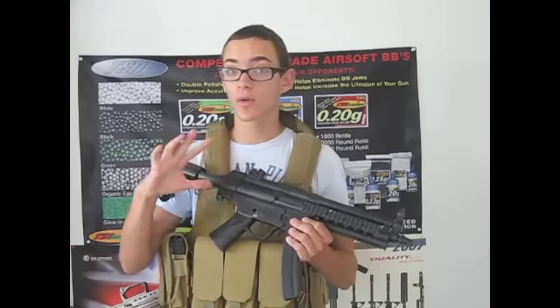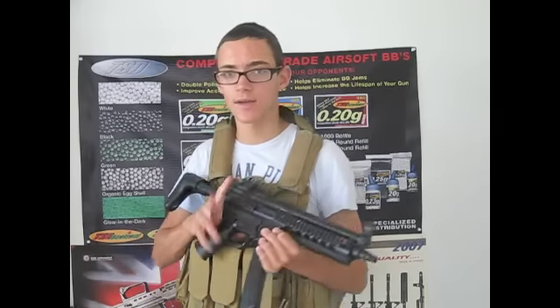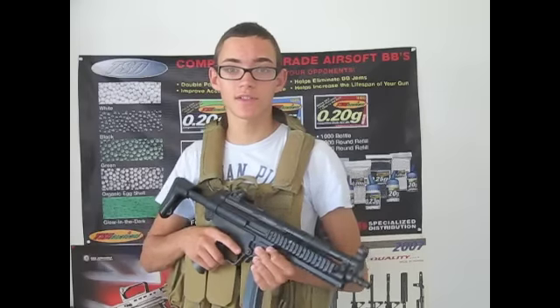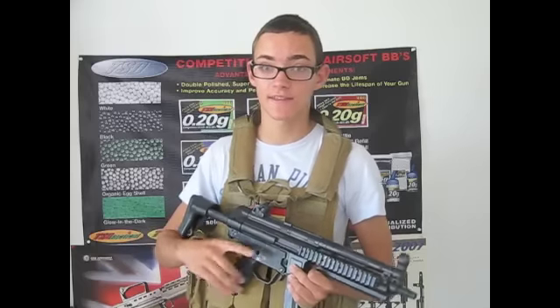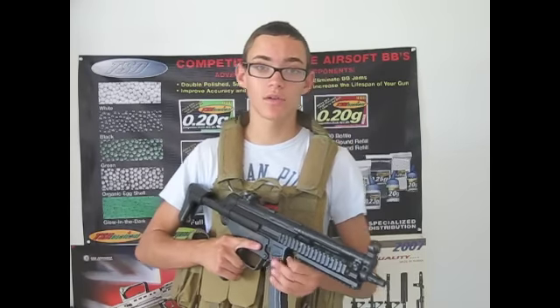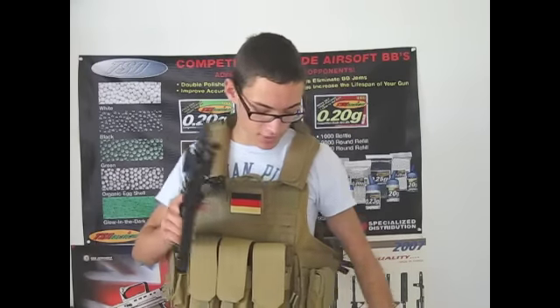Hey guys, it's ClarePD24 here, and today I have the long-awaited review of the Aerosol Club Serious Vest. This is a very low-cost Serious Vest you can buy from AerosolClub.com, which is a Hong Kong-based distributor and one of my newest sponsors. Thank you to them for sending this to me. You guys should go check them out — they have a great selection of different products, most of which you're going to see me review. So without further ado, let's get into this review of the Aerosol Club Serious Vest.